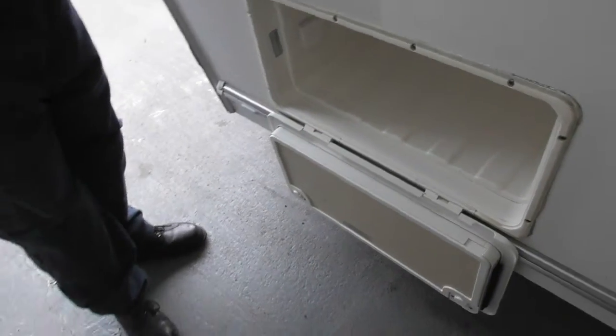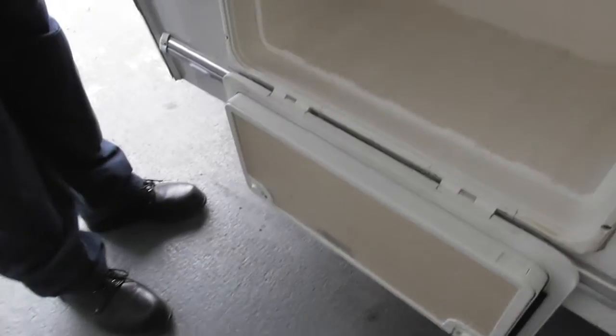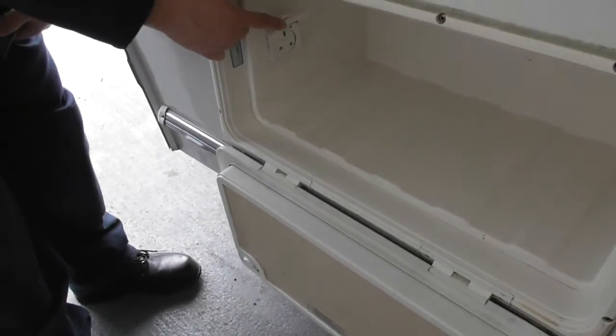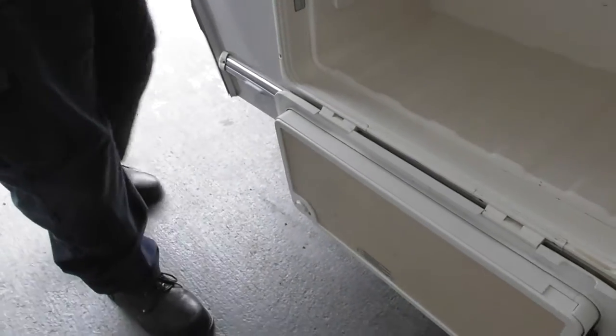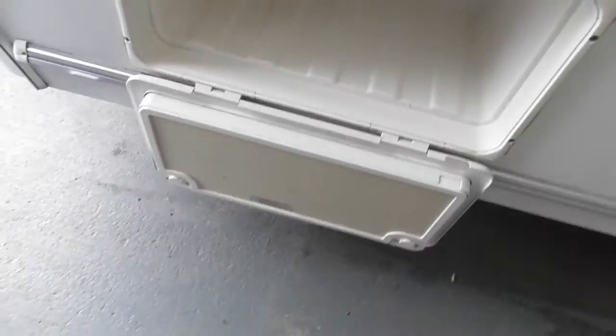It's sealed from the rest of the caravan — yeah, so a wet locker, you call it a wet locker. You've also got a 240 socket in here so you can have some external power as well. Good for towels and boots. It's useful to know — forget these things, that's great.